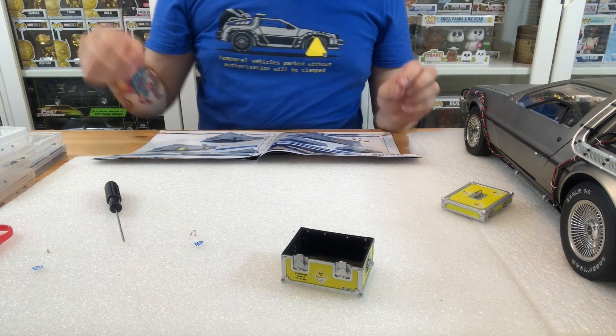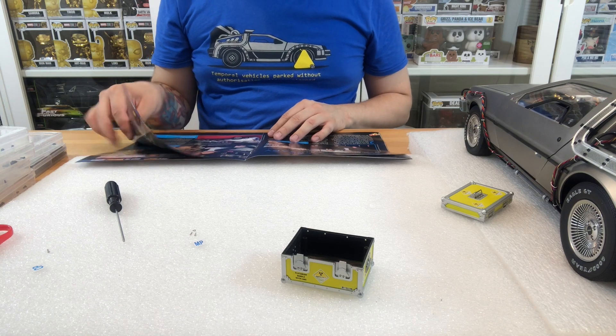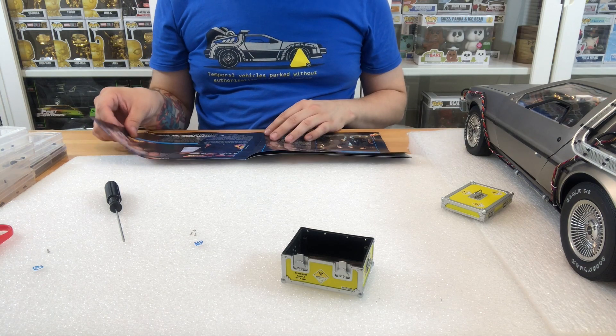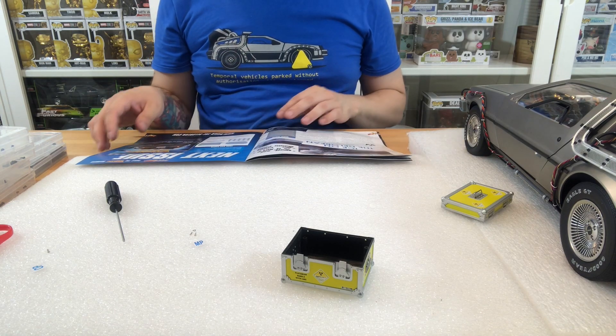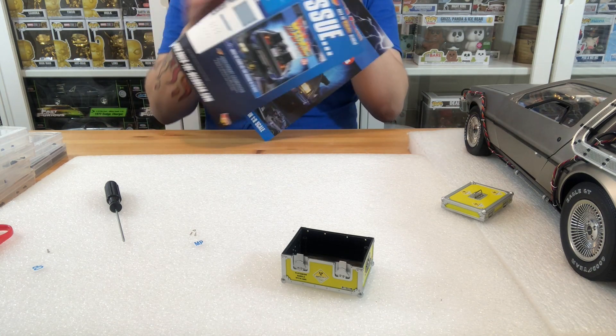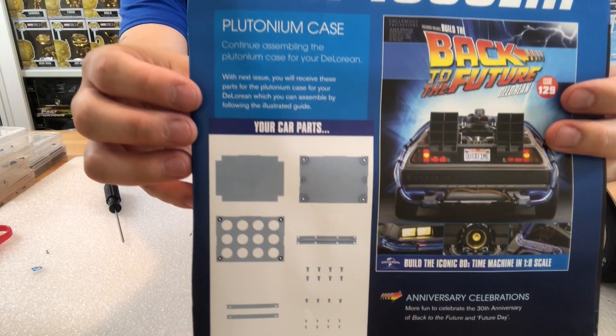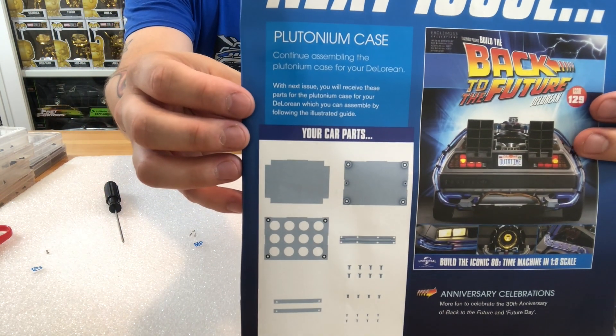These are the last issues that we're going to be doing on this because we're not extending it. A little bit about the 30th anniversary. And again, we are going to be moving straight into the next issue, which is issue 129 — that's the plutonium case inside parts. So join me for that in a moment because we're going to be going straight into it.